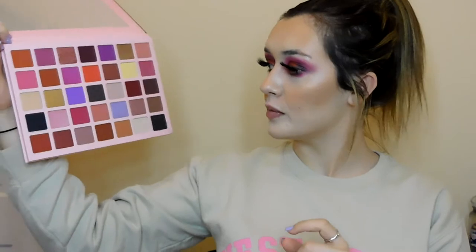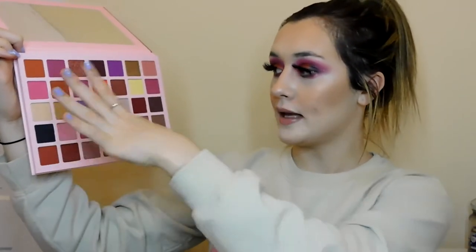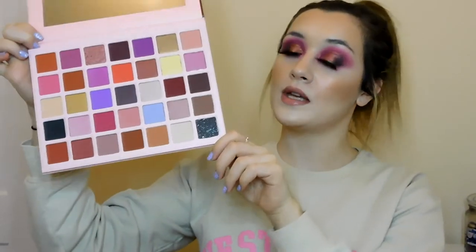I was thinking maybe doing a purple eye look or a brown look — there are some really good neutral shades and pops of colour with shimmers. If you've seen my past videos, you'll know I test quite a bit of Revolution, and their issue is they always put loads of shimmers in and not enough mattes. But this seems to have a good balance of both mattes and shimmers, which is really good.